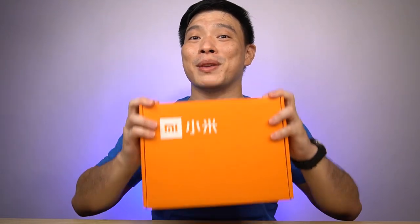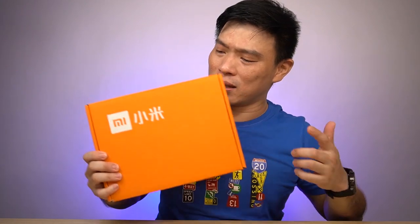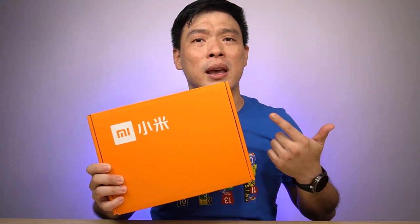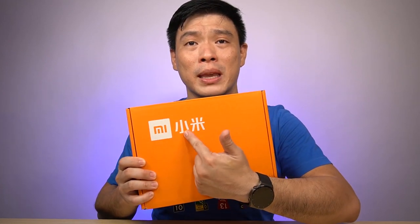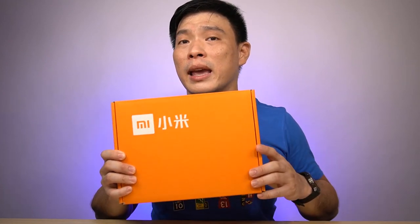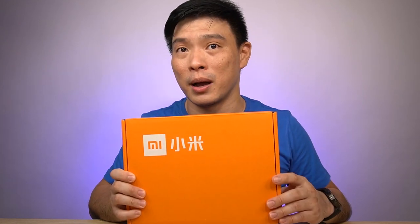Before the year ends, Xiaomi sent me a surprise package and I don't know what's inside this box. I'm pretty sure it's a mystery box with the Xiaomi logo on it. Come on, let's open this mystery box.